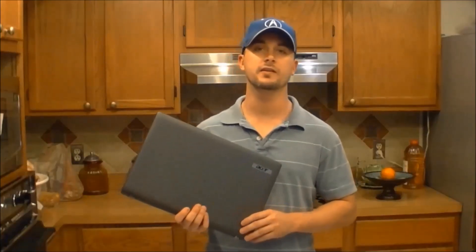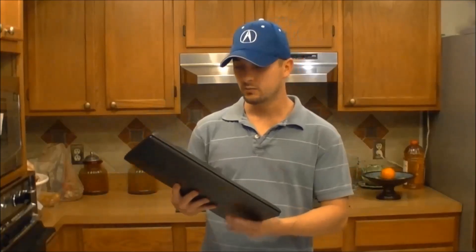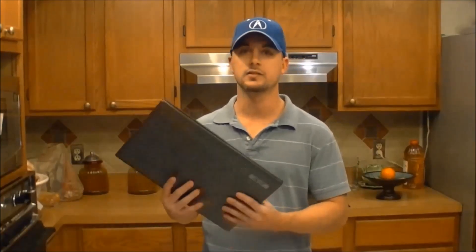Hey guys, Mr. PC Electronics here, and today I'm going to show you how you can fix that laptop that isn't powering on. Most likely with this laptop here it's the chipset — it needs to be reflowed, and I'm going to show you how to do that.